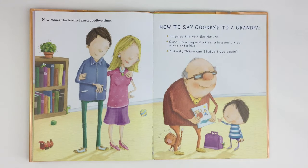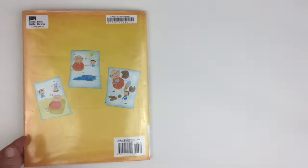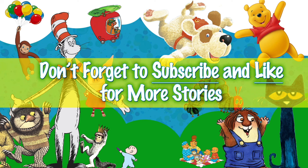Now comes the hardest part: goodbye time. How to say goodbye to a grandpa: surprise him with the picture, give him a hug and a kiss — a hug and a kiss, a hug and a kiss — and ask, When can I babysit you again? The end.